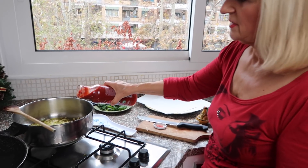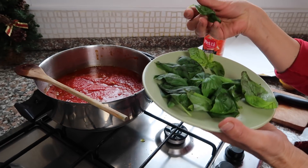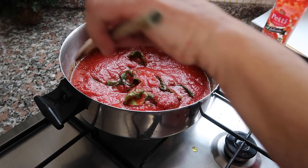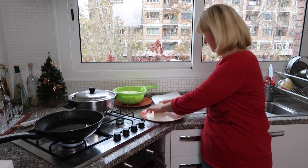Wlewamy sos pomidorowy. Dodajemy soli i świeżą bazylię. Gotujemy około 15 do 20 minut. Bakłażany musimy smażyć w głębokim oleju, tak jak frytki. Teraz obtaczamy melanzane.